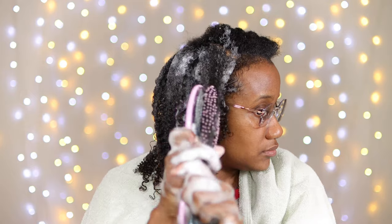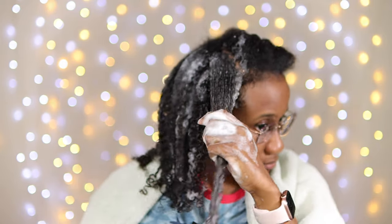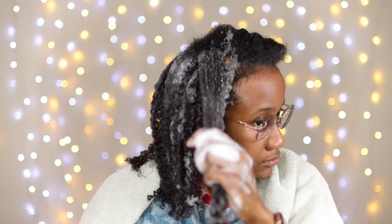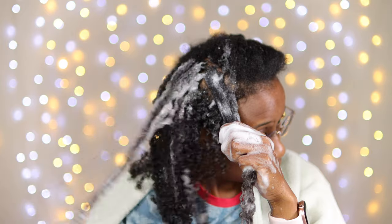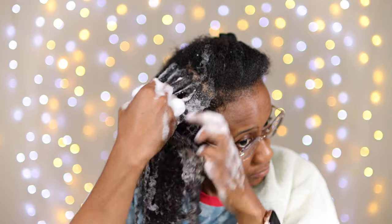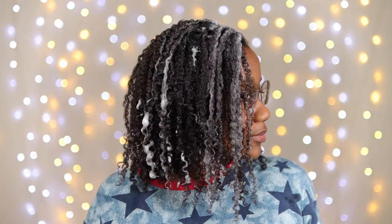I'm just using the one product. Where I went wrong in the past was user error — it was all me, not the style. I'm not using any oils or leave-in conditioner, and I'm not saying you're wrong if you do that. But I've found the best results for my wash and go by just using the product as-is without adding anything additional.